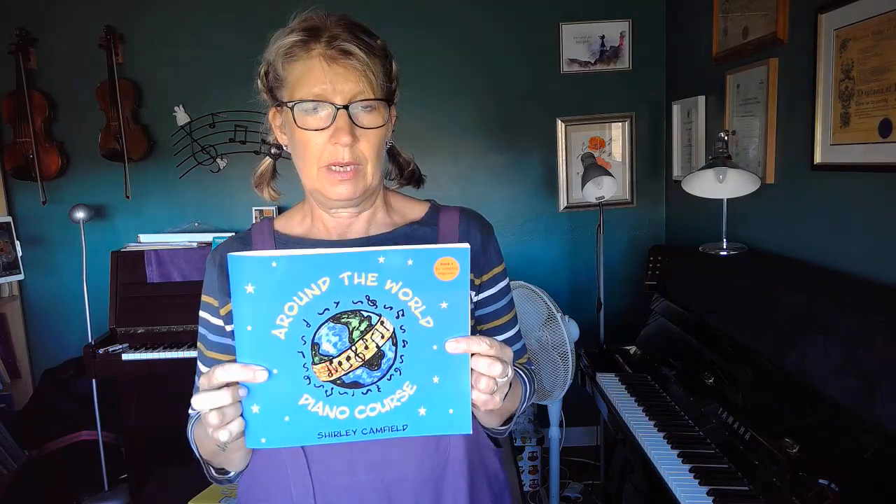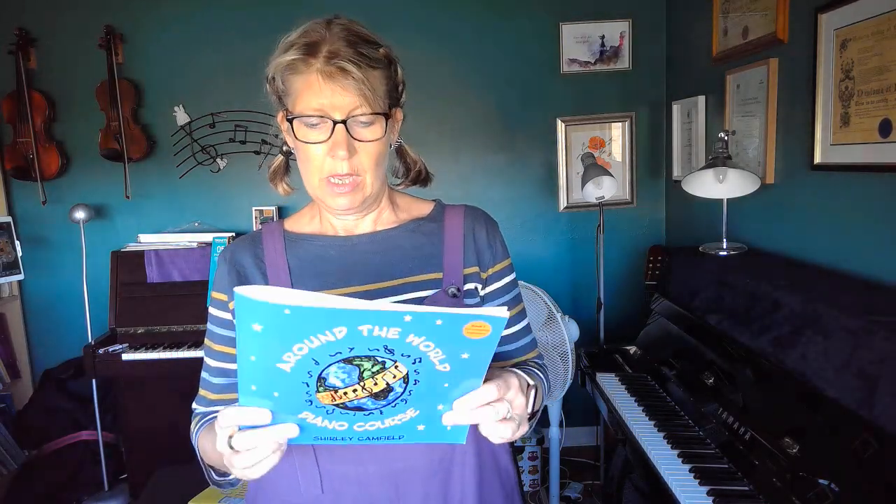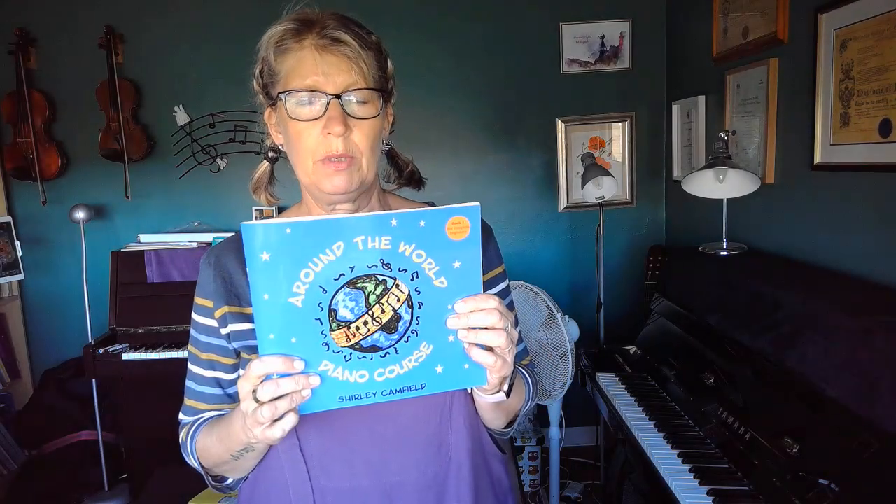These copies are £7.99 plus postage and packing, which is probably about £2.99 or something — I've got to double check that price. So yes, it's a nice little book to add to your repertoire and I look forward to hearing from you. Thank you, bye bye!